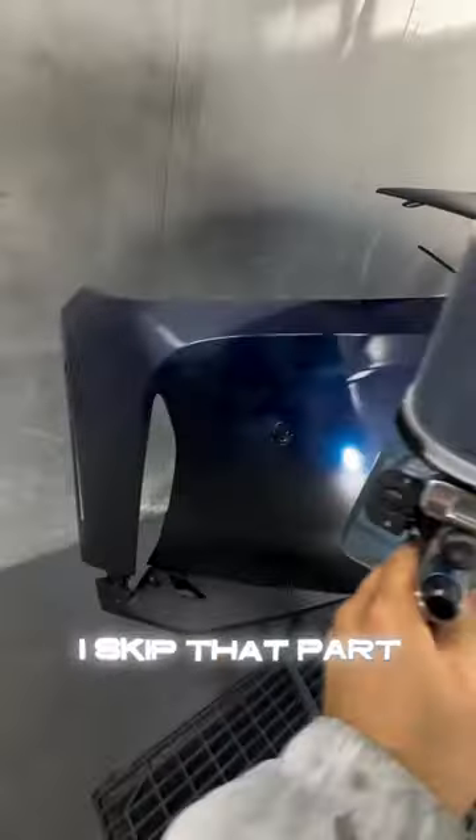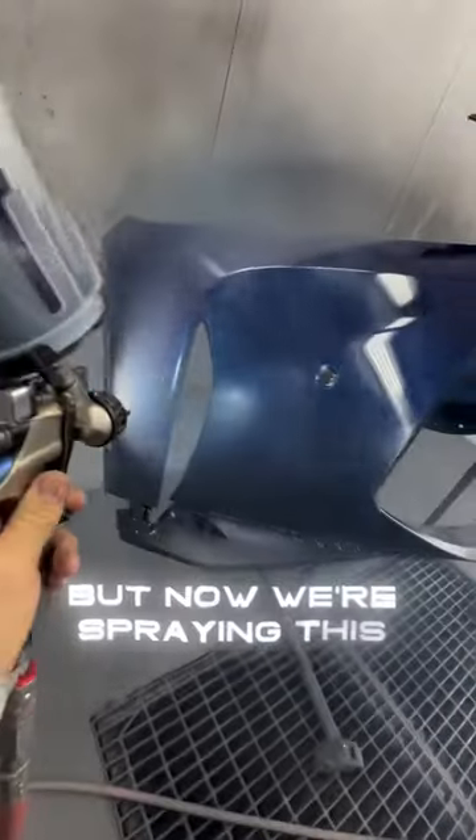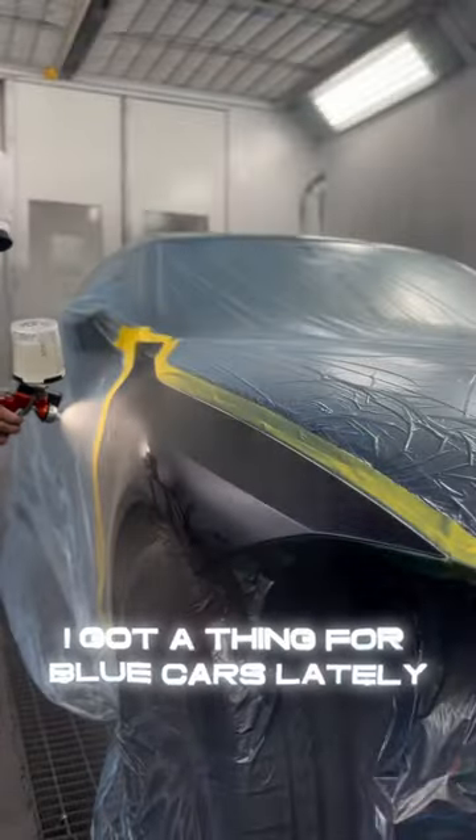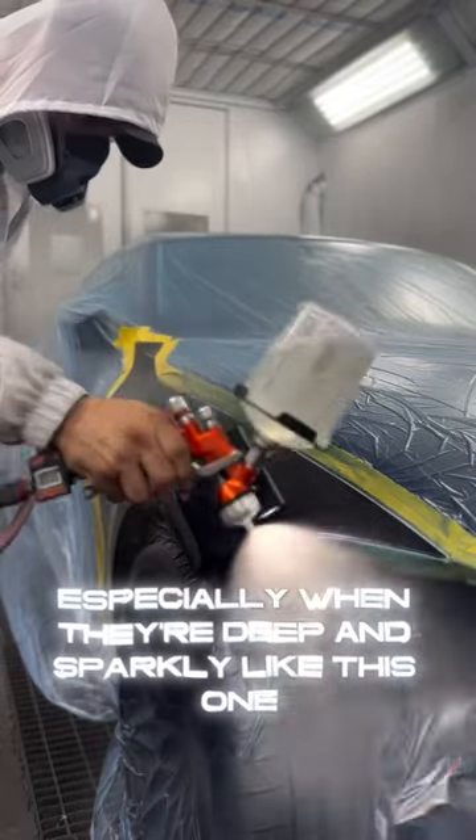I skipped that part, it's pretty boring, but now we're spraying this beautiful tanzanite blue. I've got a thing for blue cars lately, especially when they're deep and sparkly like this one.